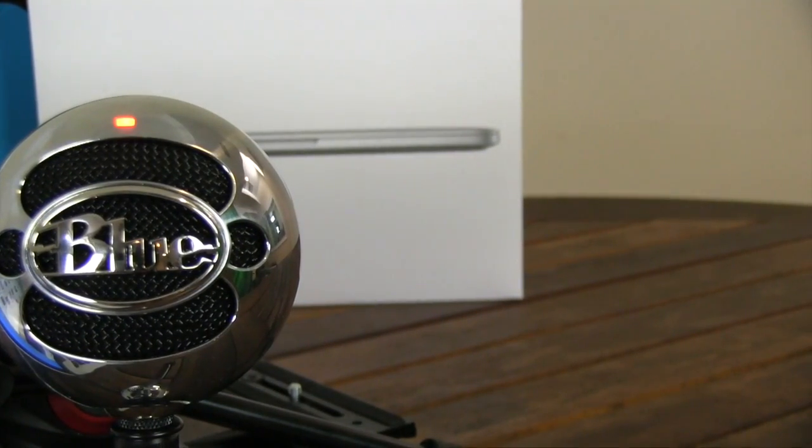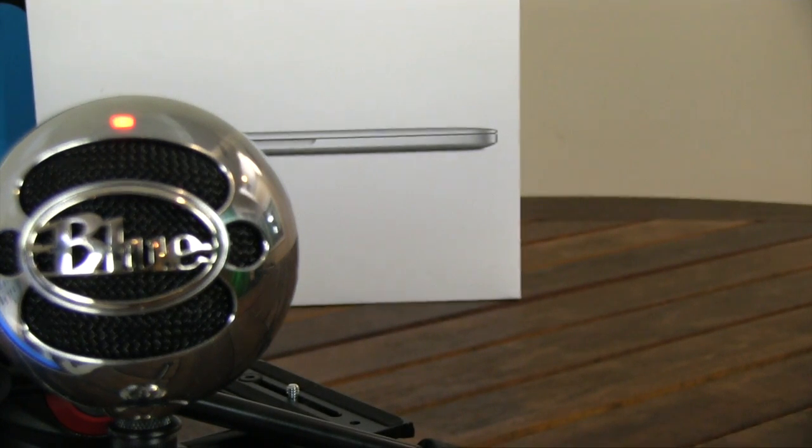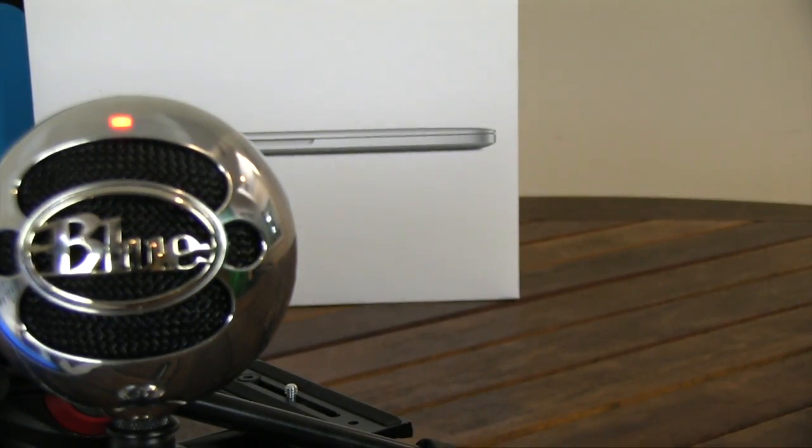Now that you know a little bit about the Blue Snowball, let's actually listen to some sounds. Here's number two. Here's number three — we're on the microphone and it's picking me up pretty well. The reason I didn't demo number one is because I'm already talking in number one, so you know how I sound.